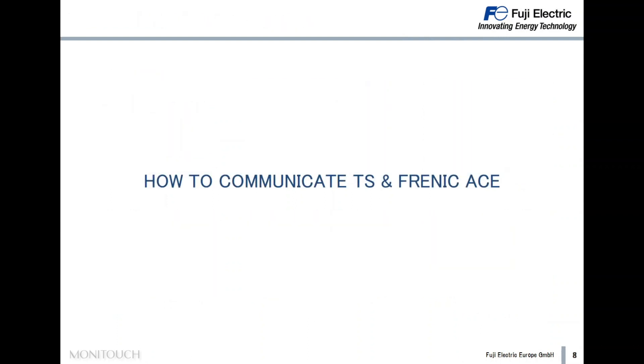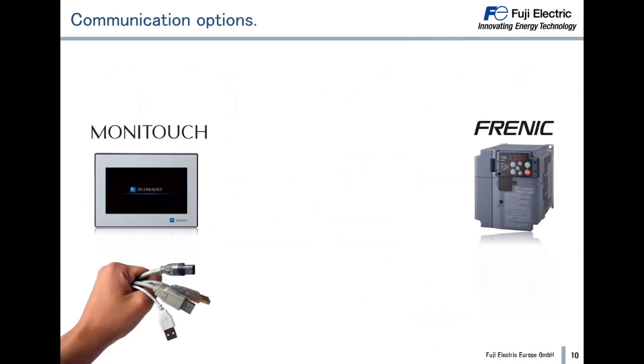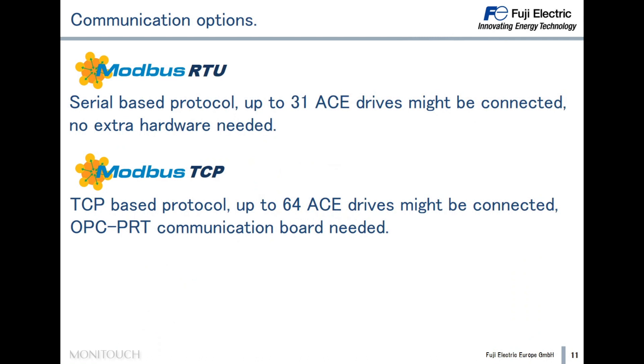How do we communicate the TS Smart and the Frenic Ace? First of all, all Monitouch HMI models can communicate with all Frenic drives. Today we focus on the TS Smart and Frenic Ace inverter. The available communication options are Modbus RTU and Modbus TCP. Modbus RTU is a serial-based protocol and up to 31 inverters can be connected with no extra hardware. Modbus TCP is an Ethernet-based protocol and up to 64 inverters can be connected, but in this case we need the optional communication board OPC-PRT installed in the inverter.